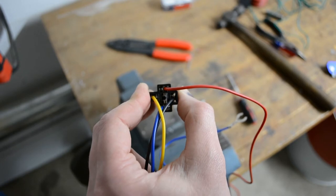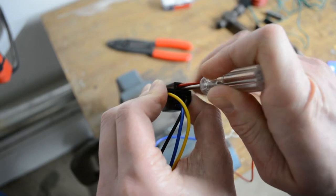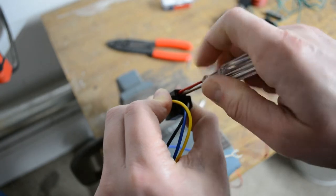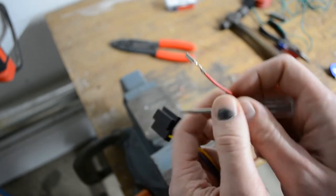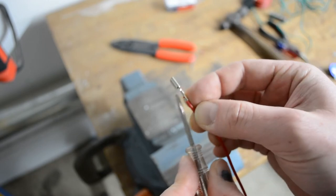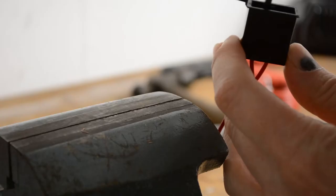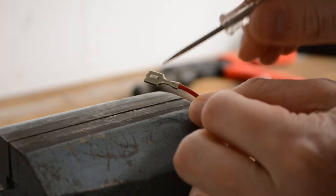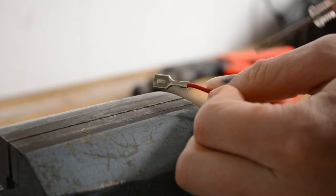Now you can start taking apart the wiring harness. This is better done with some terminal removal tools, but a small screwdriver works just fine with this harness. There is a little tab on the terminal that holds it to the plug, and what you're trying to do is depress that tab. On all terminals there's a little tab you have to depress because it's hooked to the plug that way — otherwise you're going to break the terminal or the plug itself.